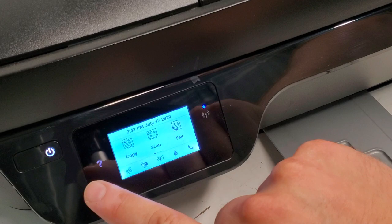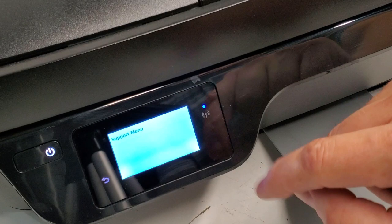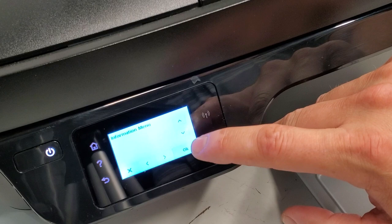Where the back button is, we're going to press it — one, two, three, four — we're going to tap that back button. Then it lights up and you're going to select the support menu.